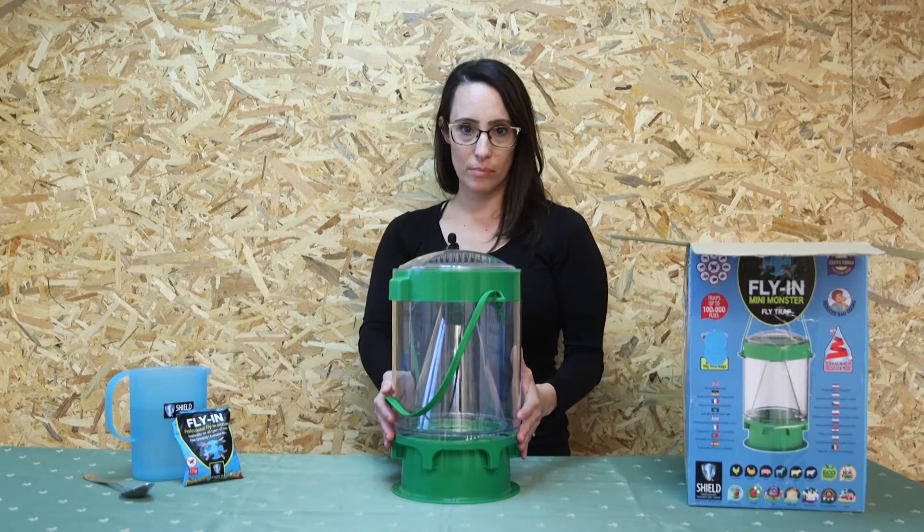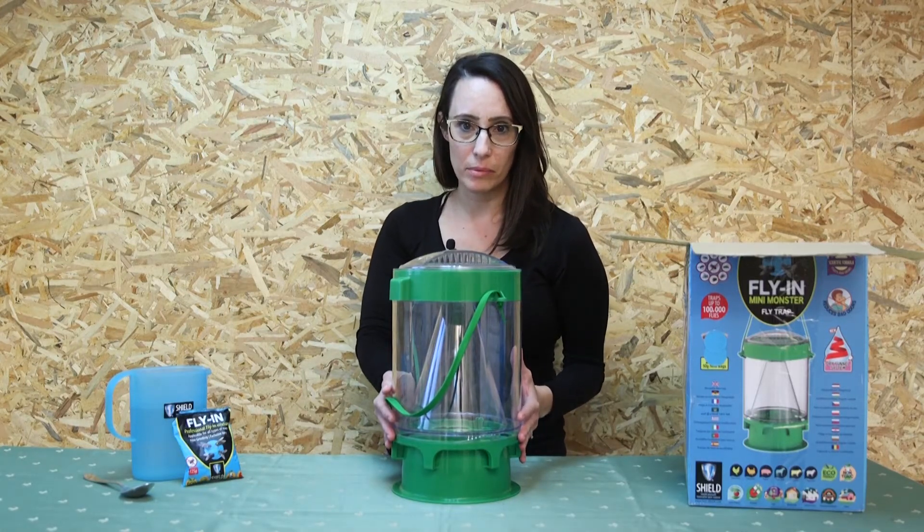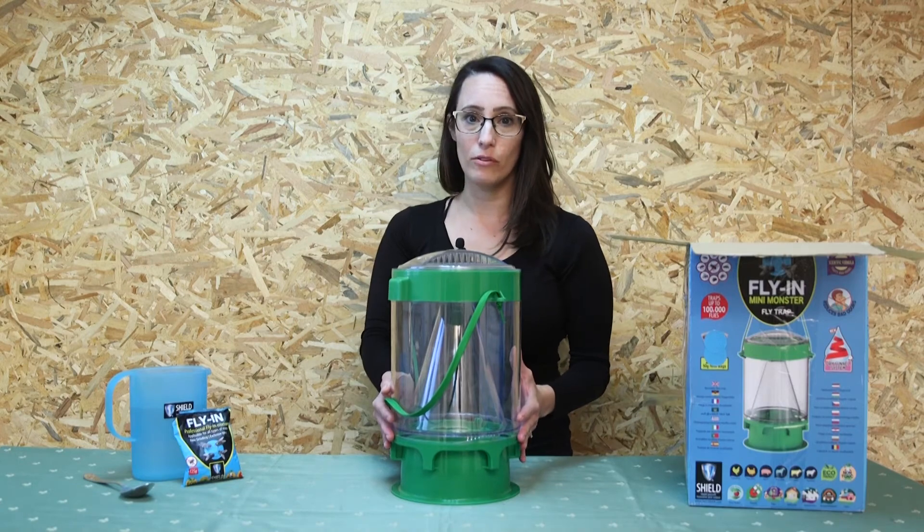The mini monster flytrap is one of a kind, has a high capture capability, is reusable and made of high quality materials.